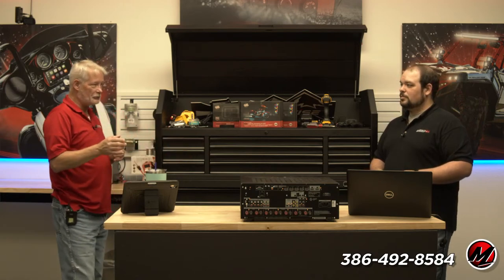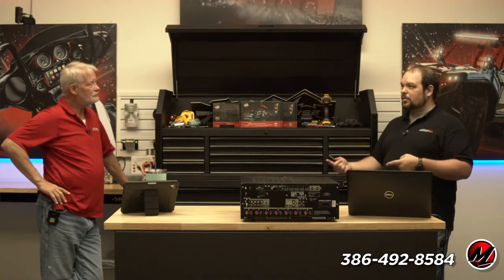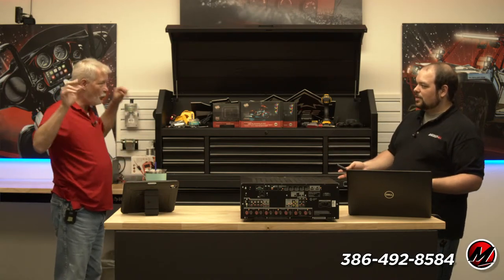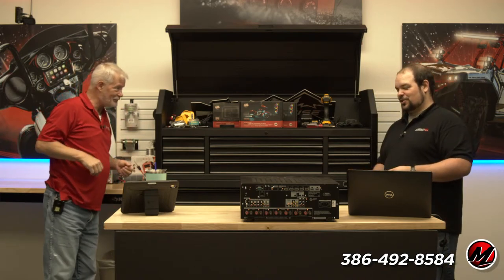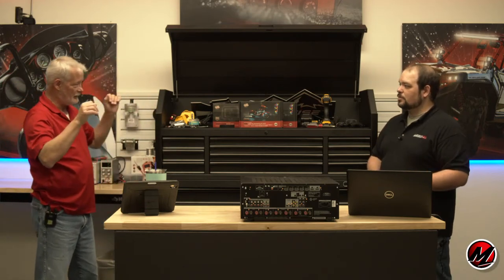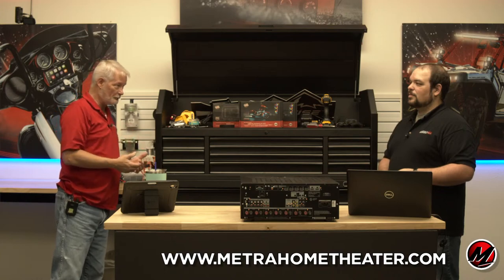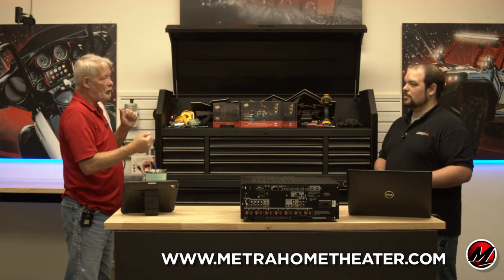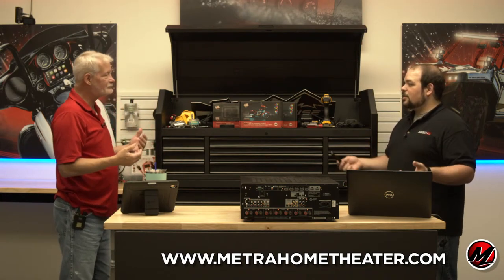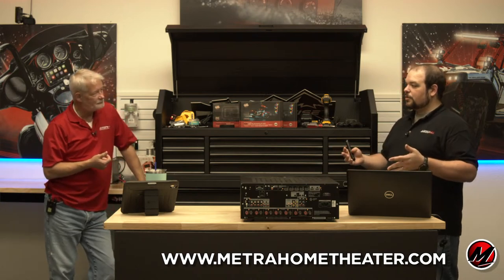For legacy guys the cool thing was separates — a separate tuner, a separate preamp with volume, bass, treble, and inputs, and a separate amp. Those were called separates. When they were all together it was a receiver. If you had the preamp and the amp together without the tuner, it was called an integrated amp. When you added the tuner it became a receiver.